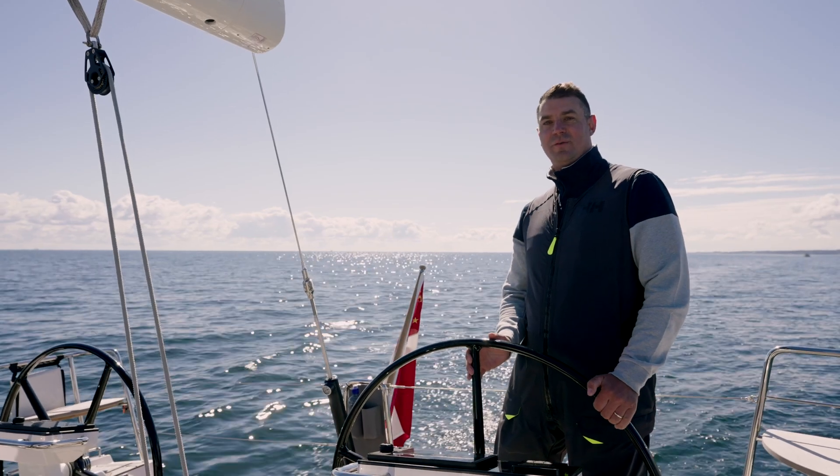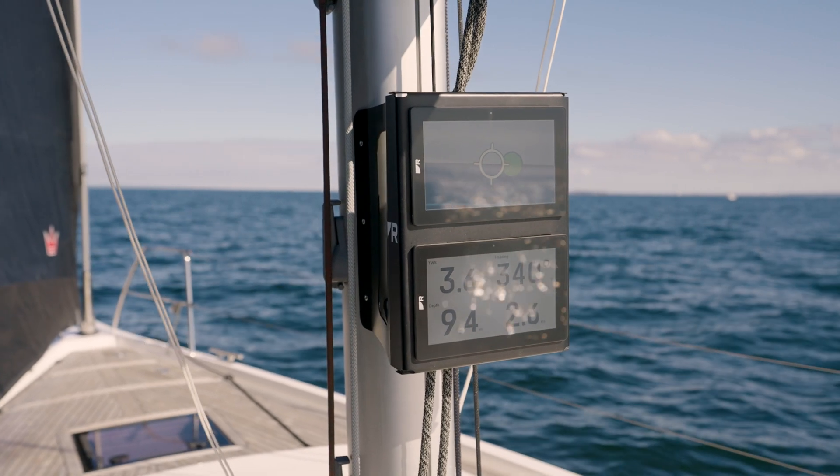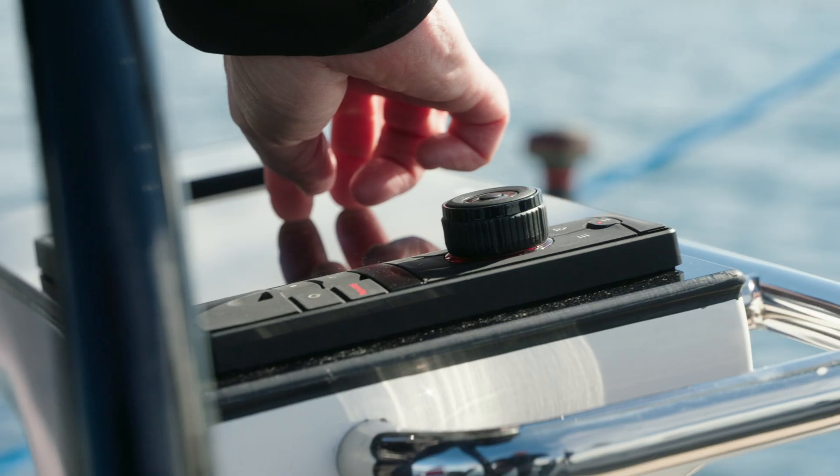Hi, Paul from Raymarine here. Today we're going to talk to you about SailPoint, an amazing feature on the new Alfa Performance Instrument. It's a great graphic tool to help you sail your boat to your boat's potential.